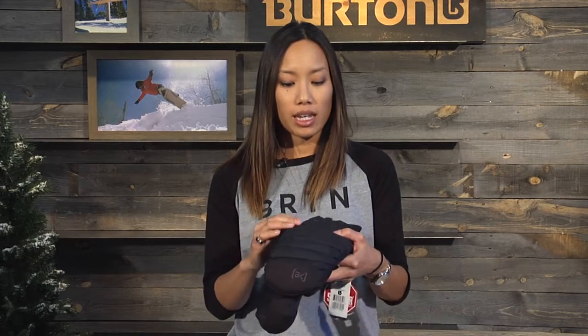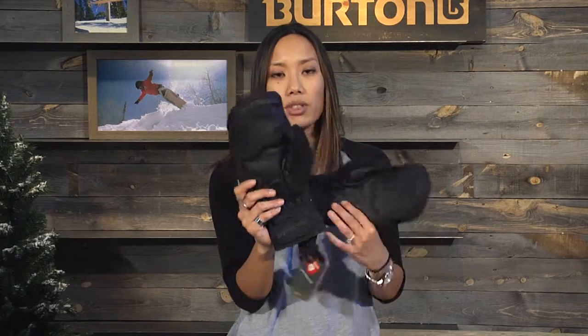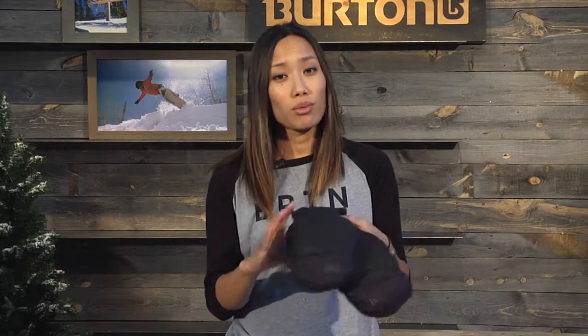The outer fabric is a rip stop. It's also Gore-Tex, waterproof, breathable, so it's backed by Gore's guaranteed to keep you dry. It's a low profile enough cuff to where that will fit under your sleeves. It's a pre-curved fit and unisex sizing. So if you're looking for a really warm mitt, the Oven Mitt is the way to go.